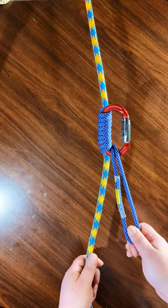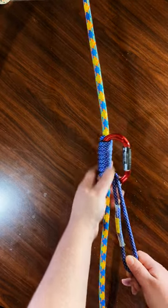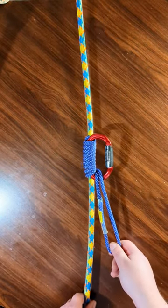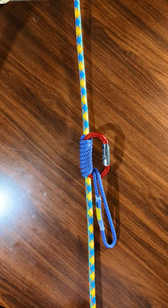So yeah, I really don't feel like tying this again, so that's what you're gonna have to work with. I hope you enjoyed this video; if you did, please hit like or subscribe. Thanks so much — this has been the Bachmann knot.